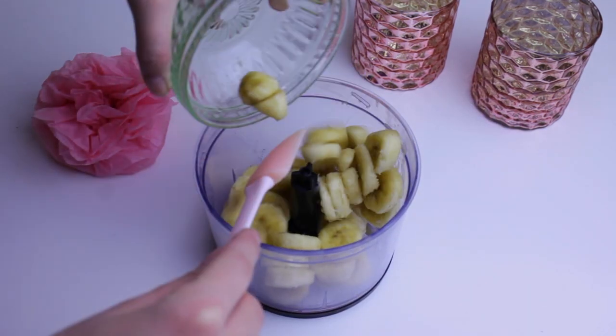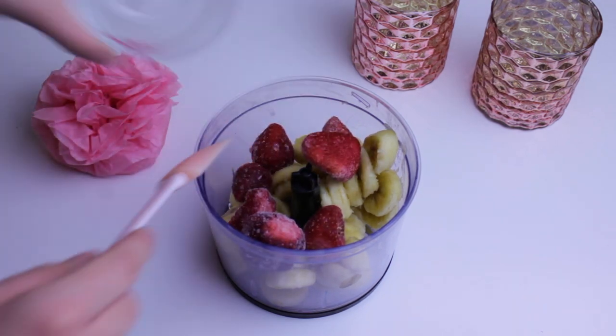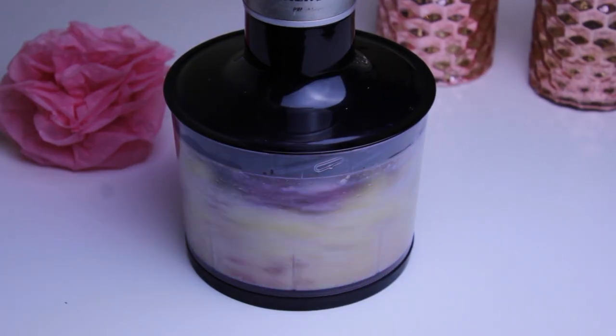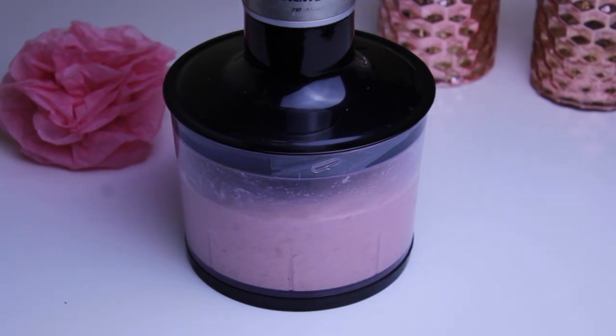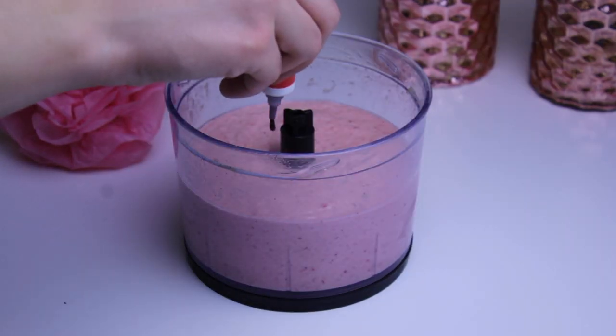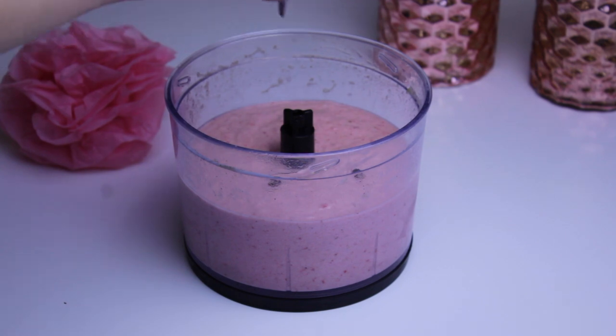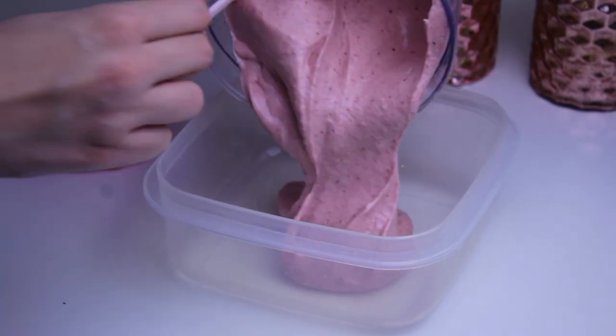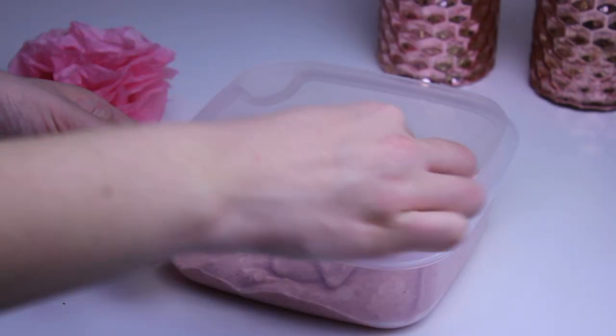First I'm going to make the ice cream since it has to be in the freezer for a long time. Start by placing the frozen bananas, the frozen strawberries, the milk and the vanilla in a blender. Blend until it's smooth. I added a few drops of red food coloring because I wanted the color to be more pigmented. Then pour it into a freezer safe container and freeze it for at least three hours.